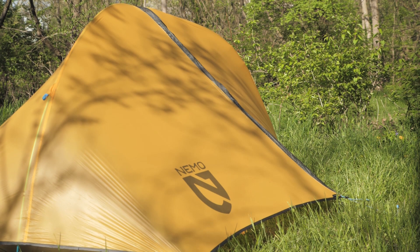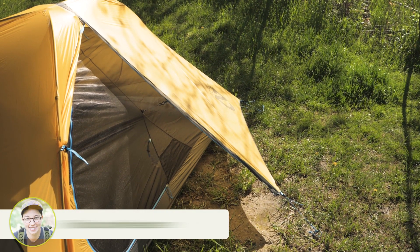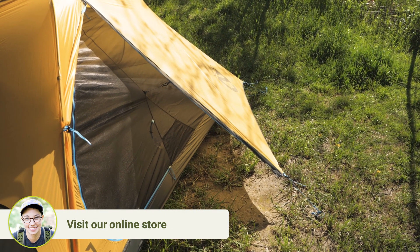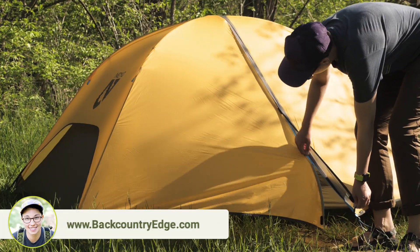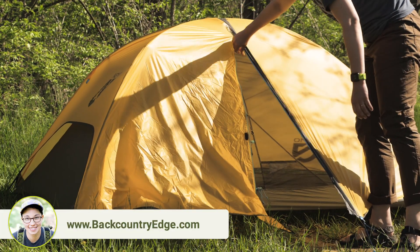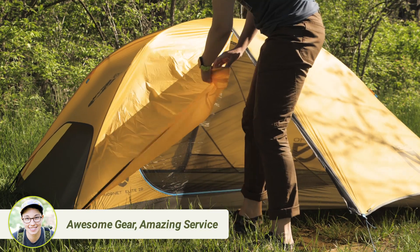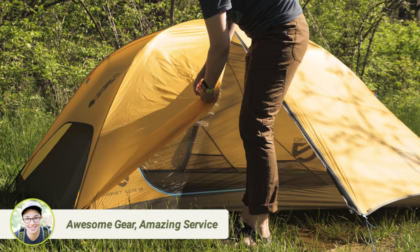The fly gives you confident protection from the elements and has two vestibules for exterior storage for both backpackers. On a clear night you can roll back the vestibule doors for a cross breeze. The fly is fully seam taped and the storm flap over the zipper keeps you and your gear fully protected.